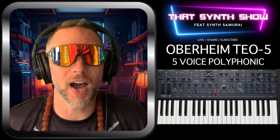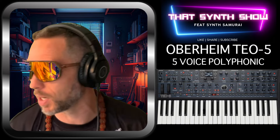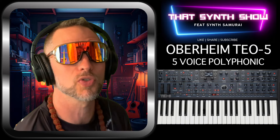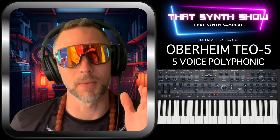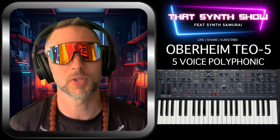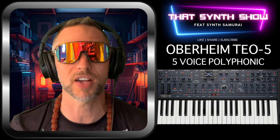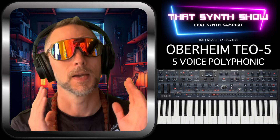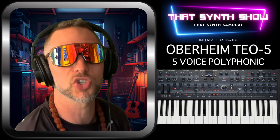That's the Oberheim TEO-5. I don't love the name — letters and numbers aren't my thing; I prefer names like Mantis, Malevolent, or Hydrasynth. But I guess they're going for the BMW-style naming they've always used — OB-X8, OB-X, and so on. If you're in the market, it's coming up next month at Superbooth. Tune in, check out my other shows, buy a t-shirt from the shop, and join us tomorrow night at 7 PM for the Synth Kumite with legends from New Zealand, Portugal, Australia, Canada, and America.